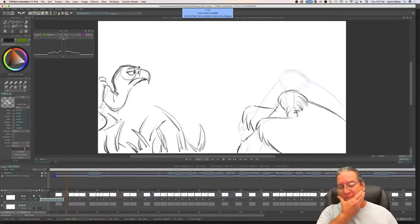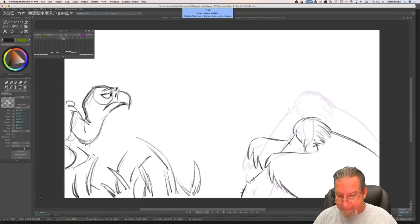Somebody just hopped in and said 'didn't you work on this last week?' Yes, I did work on this last week. I'm sorry if you just came in but I just spent 10 minutes talking about what I've been doing. It's just not done yet, so I'm continuing to work on it. This is a big shot, and shots like these usually take me about two weeks. This will end up having about 200 drawings in it.